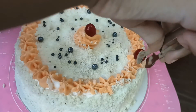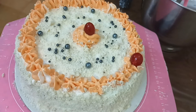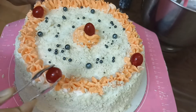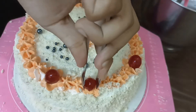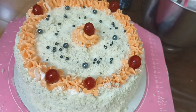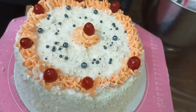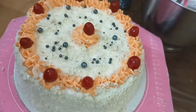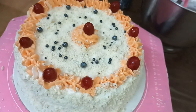The icing cake is ready. Sugar syrup is ready. Step by step, we have to decorate it — starting with the first layer on top.